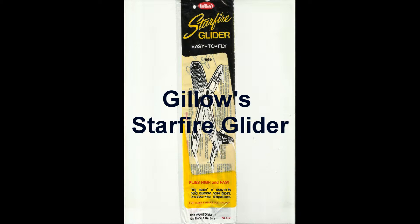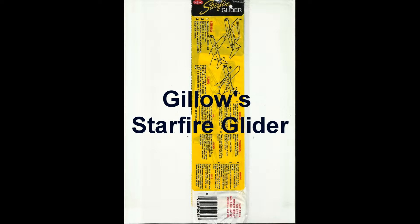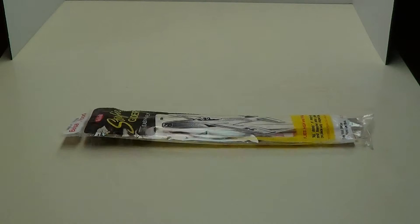Today we're going to put together the Guillows Starfire glider. This is a glider — it's not a rubber band-powered plane. We'll put it together and show you some flights with it.